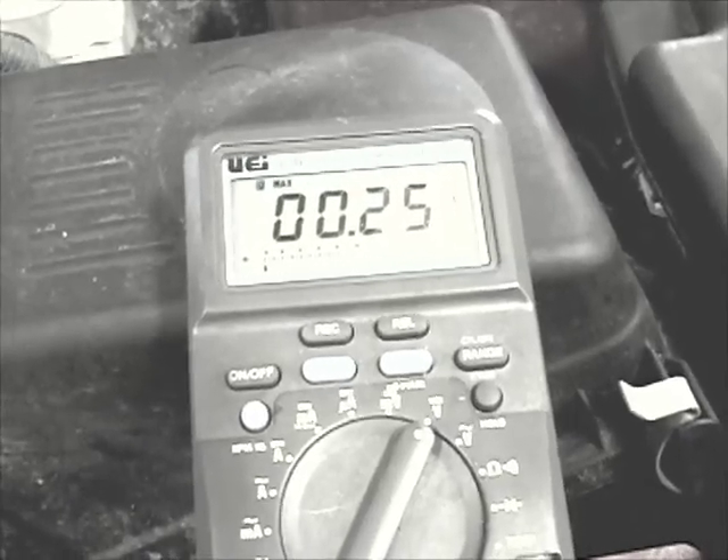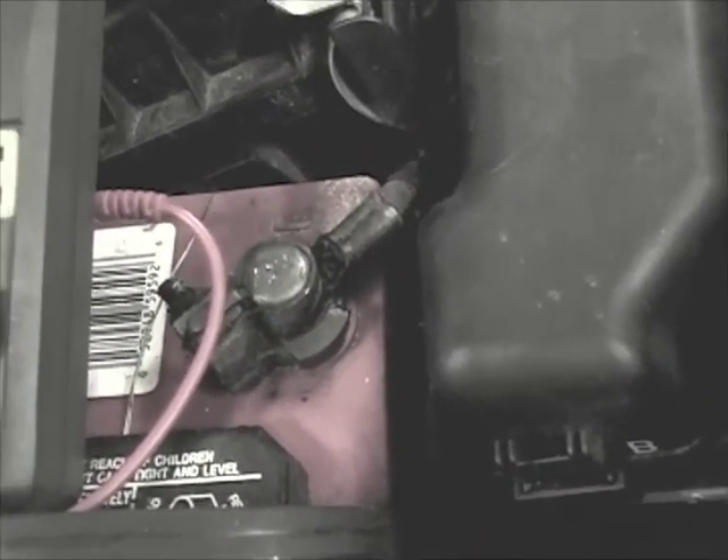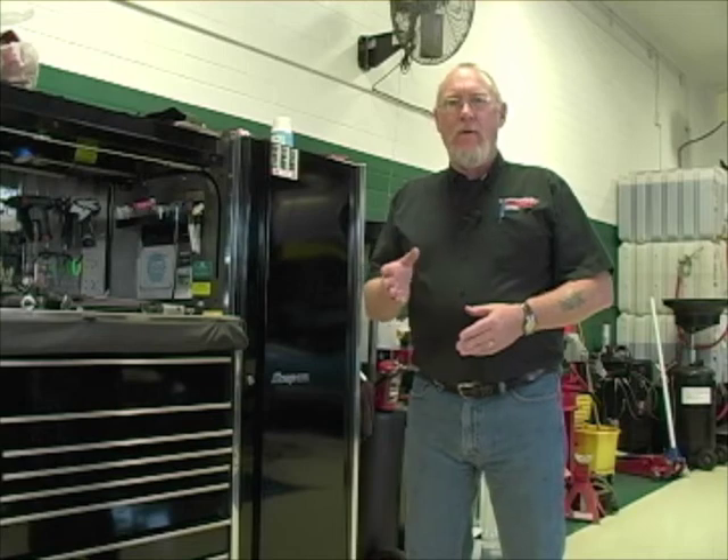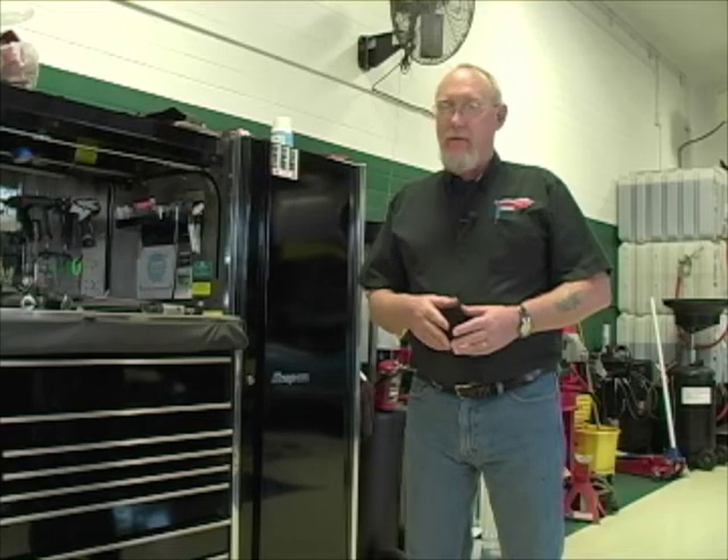We can do the same thing on the ground side. If you have a bad ground when a component bolts directly at the engine, you can check it with one lead right on that starter housing and the other up here at the negative battery cable — just like we did on the positive side for the starter. Set the meter on record, crank it over, measure the results. All too often, alternators and starter motors are replaced that are fully functional because of an undiagnosed condition with the cabling or connections — in other words, the voltage drop test that I just showed you. Now that we've performed those tests on this vehicle, it's a pretty good bet that the connections themselves are in shape, so I can continue on with my testing and be confident that the meter readings I'm getting are going to be accurate.